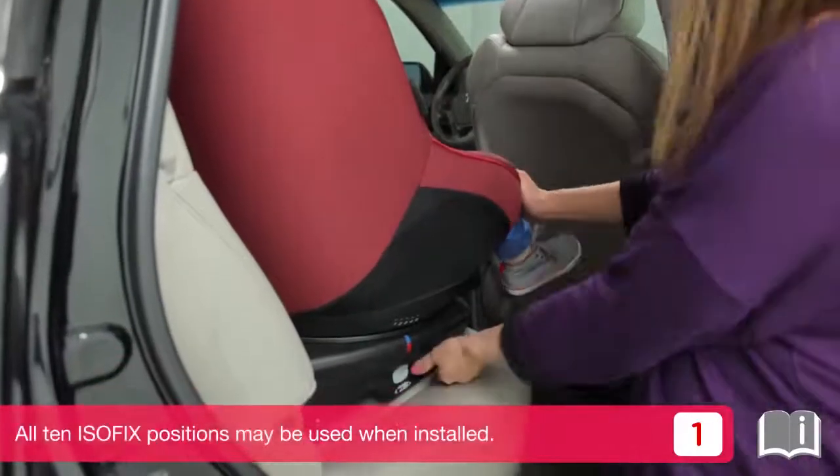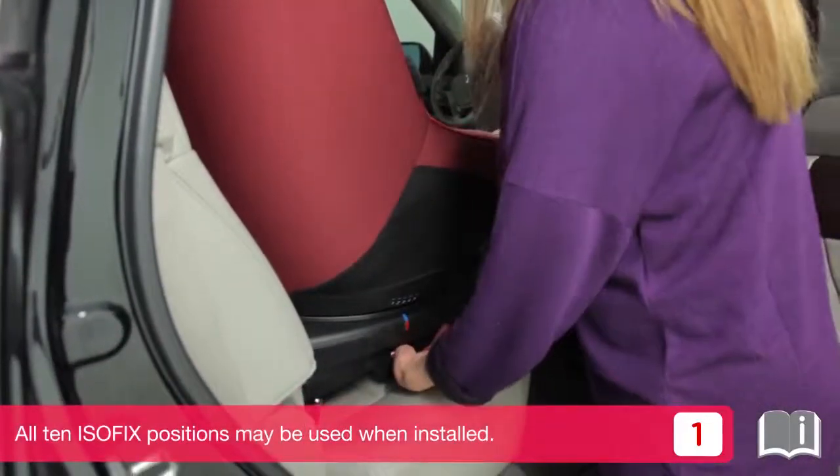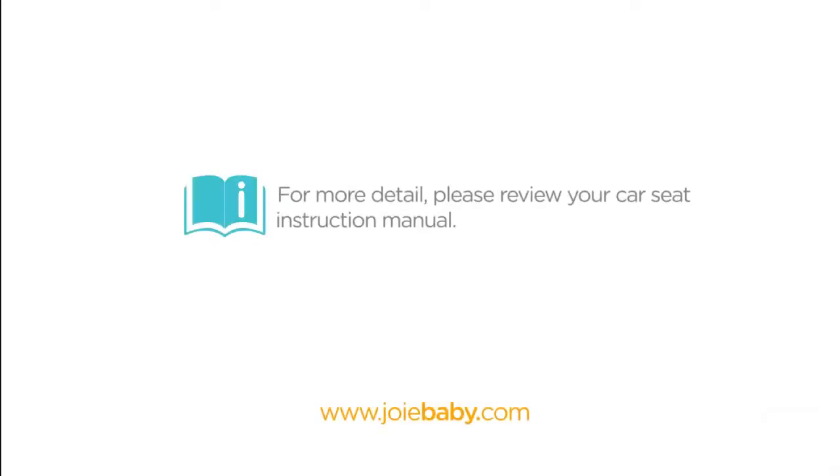All 10 ISOFIX positions may be used when installed. For more information and for proper fitting to your child, please review your Joie instruction manuals or visit www.joybaby.com.